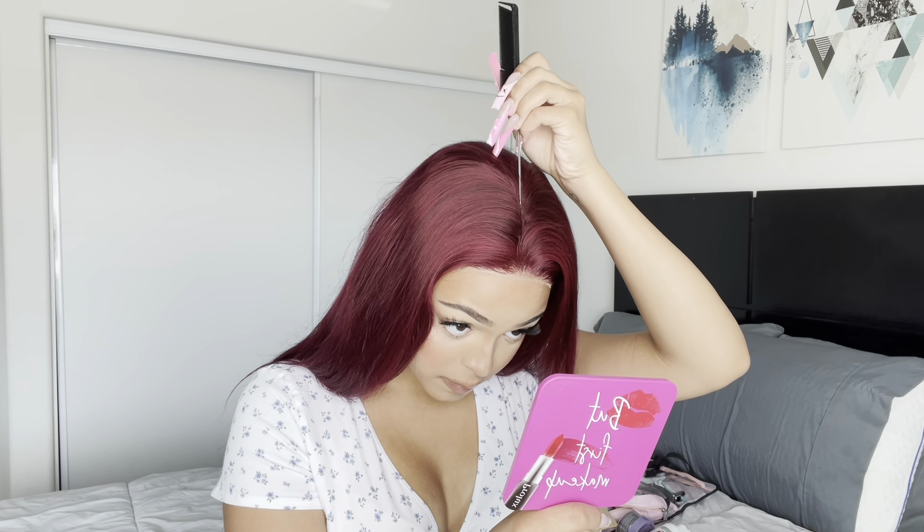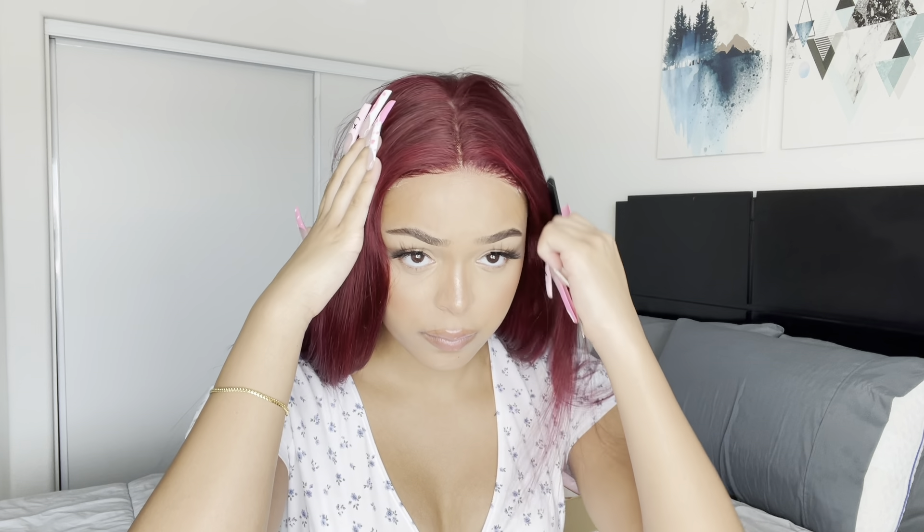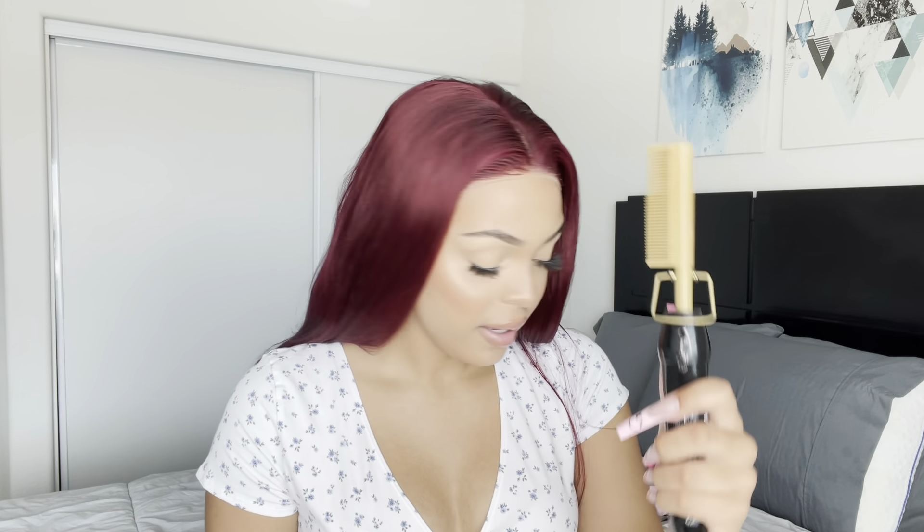I'm going to be parting it into a middle part. Once my hair is parted, I'm going to get my flat iron and pretty much just flat iron the part.